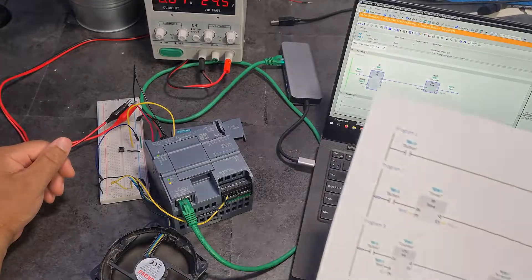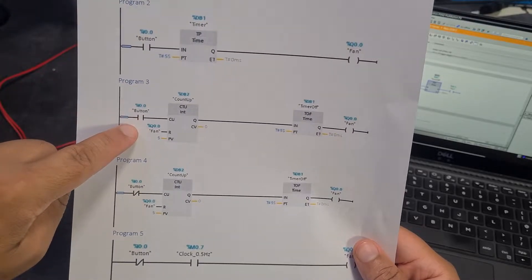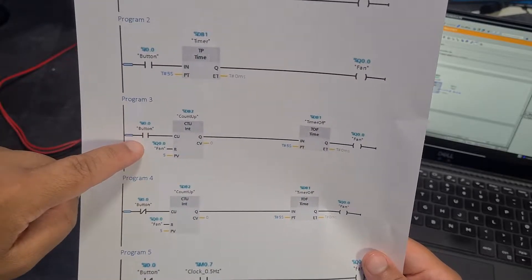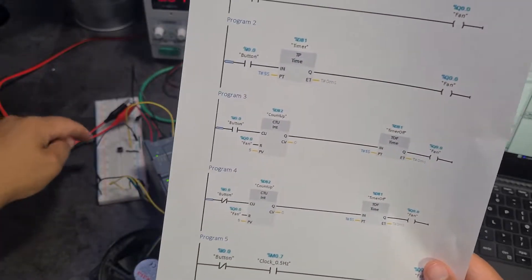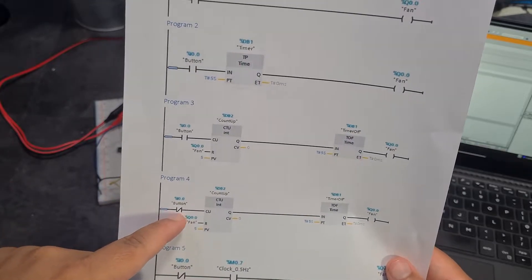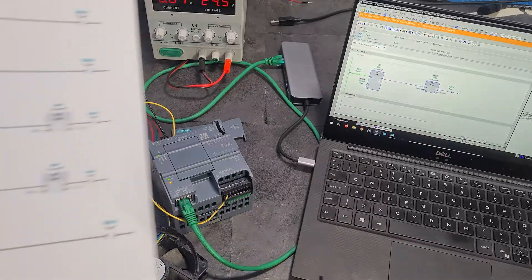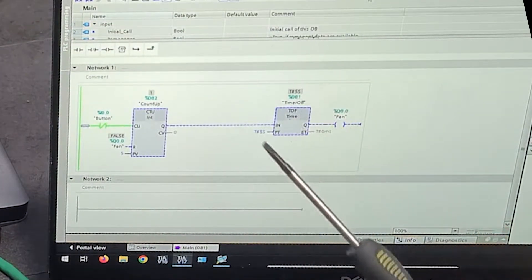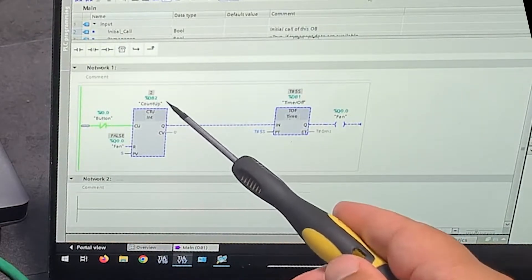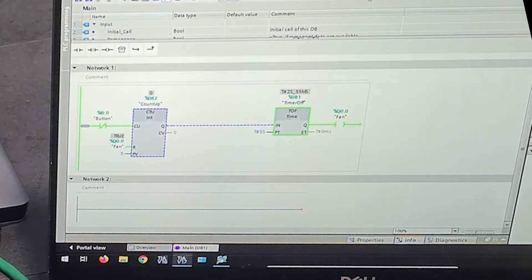For program four, the only difference is this contact here has changed. This is called a normally open contact, which means when I push the button it closes and counts as pressed. This is a normally closed contact - reverse or flip logic - so when I press it, it opens. So you can see the button is already closed even though I'm not pressing it. If I press it now it turns off and then counts up again.